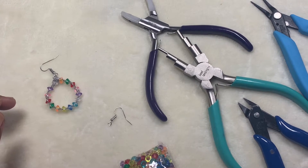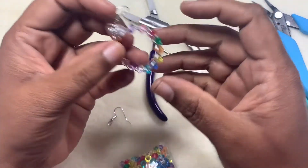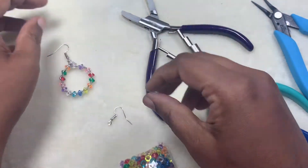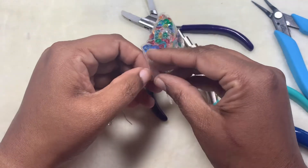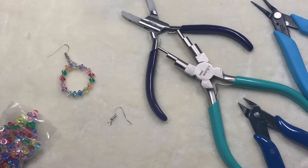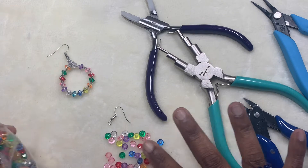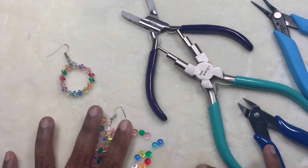Hi friends, welcome to Asha DIY. In this video we will learn how to make these cute wonderful ring earrings — very pretty colorful earrings. You can use any kind of beads for this. I'm using multicolor acrylic beads because they have a bigger hole, which we need for this project — a size 6 seed bead or something with a hole big enough to work with.